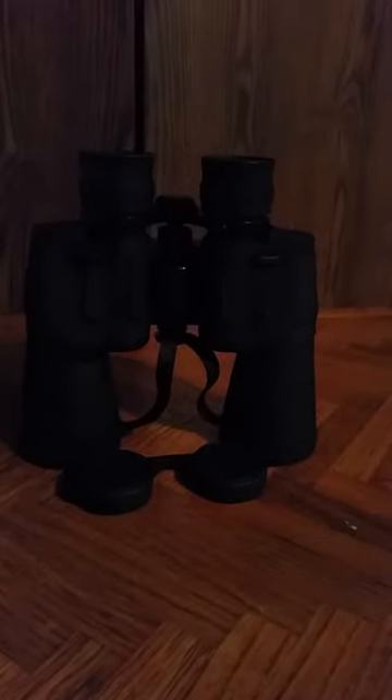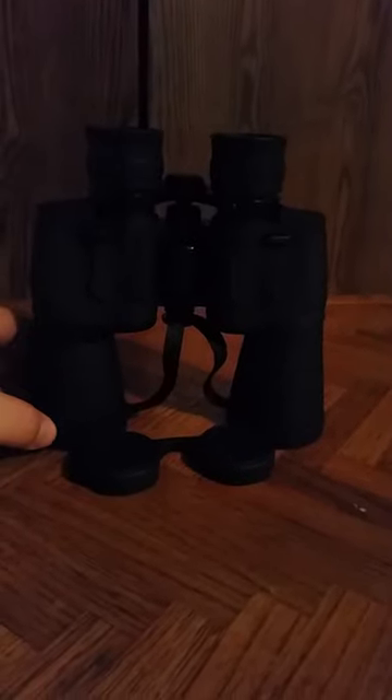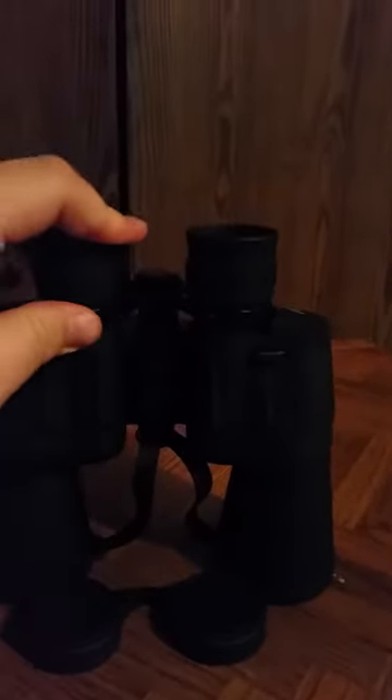Overall they're some pretty sturdy binoculars and they're pretty good. I did receive them for free for my honest and unbiased review. Another thing is the rubber on the eyepiece will fold down if you need it to — if you have glasses. It's kind of difficult to get it to fold down, but they'll fold down so that you can get close. If you wear contact glasses or eyeglasses, you can stick your face right up against it and still be able to view without having to take your glasses off, so that is an advantage as well.